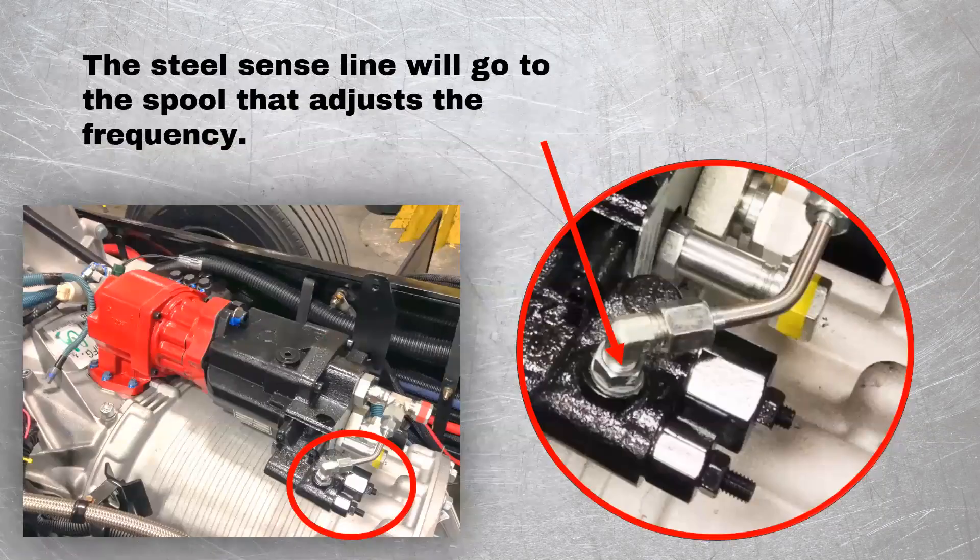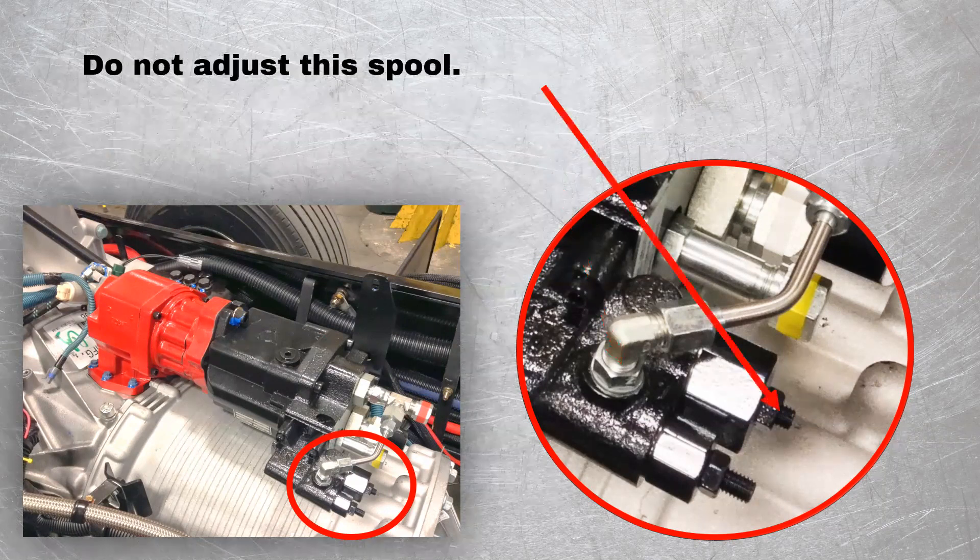The steel sense line will go to the spool that adjusts the frequency. Do not adjust this spool — it is for the pressure relief setting and is not typically adjusted by the end user.